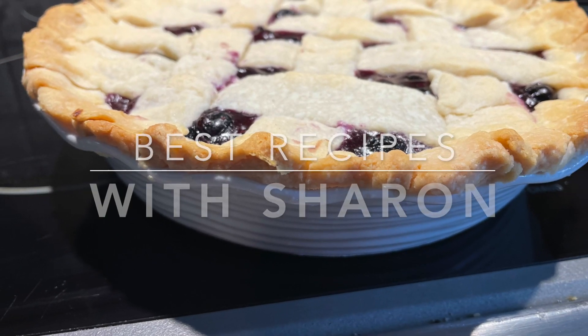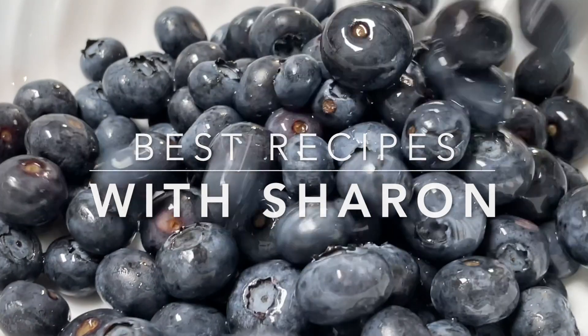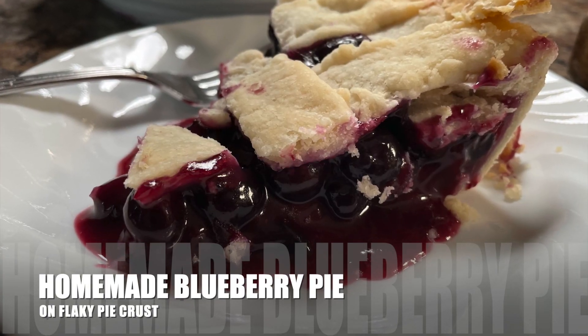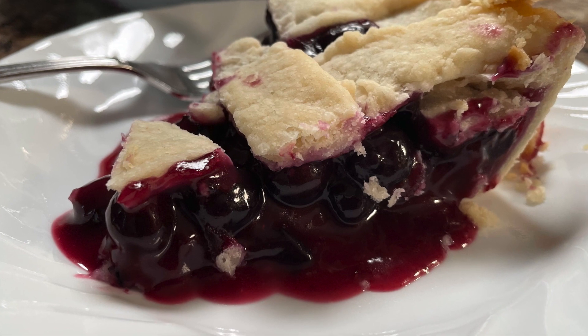Hello everyone, welcome to Best Recipes with Sharon. Fresh blueberry season is upon us, so what better than to make a nice fresh homemade blueberry pie. So stay with me and I'll show you how I make this.